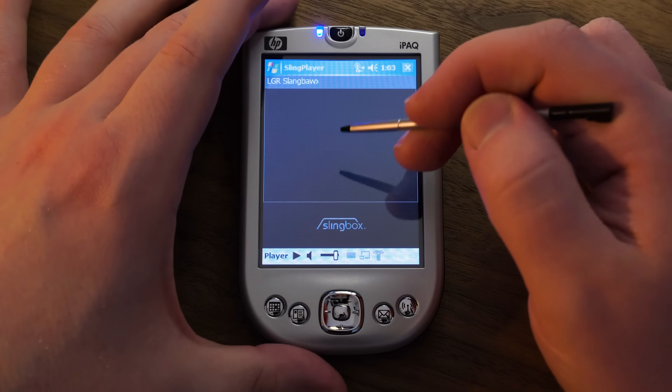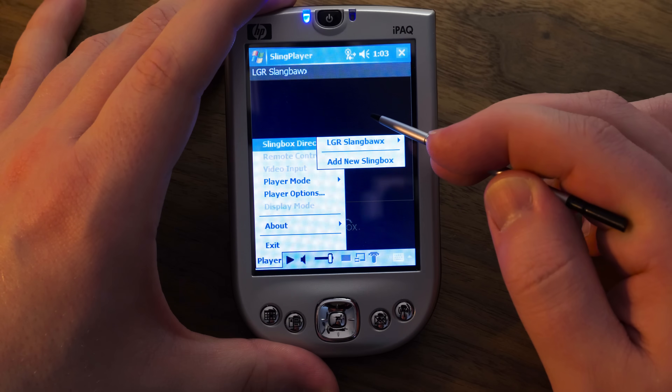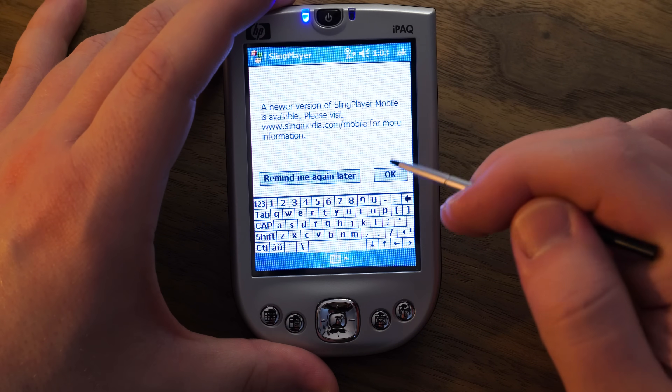The giant string of characters is in, and it now shows up in the directory. So let's see what we do. New version available — I know.